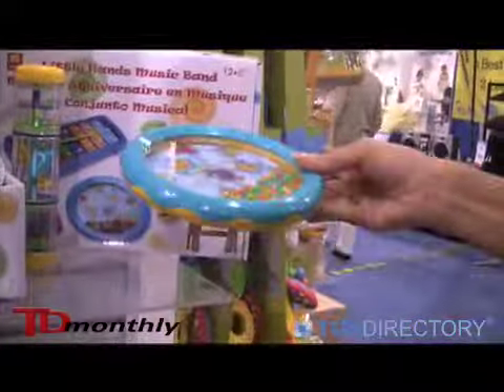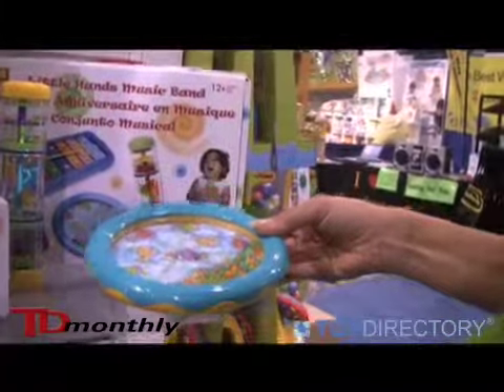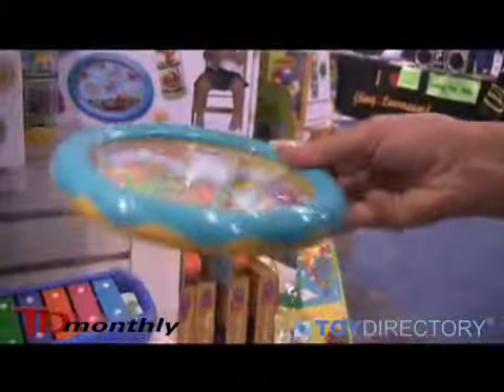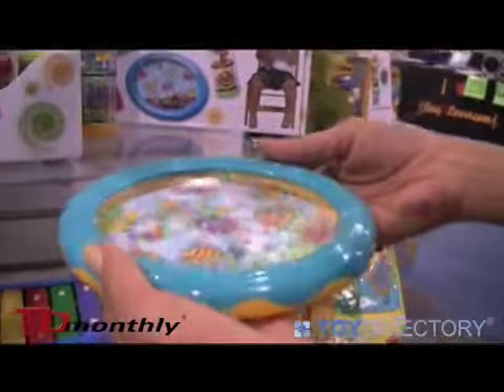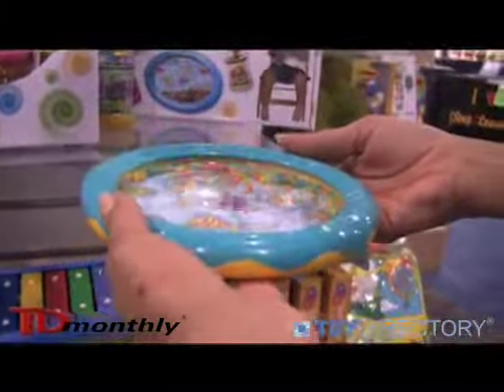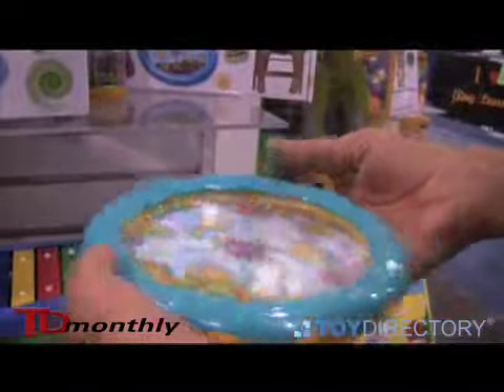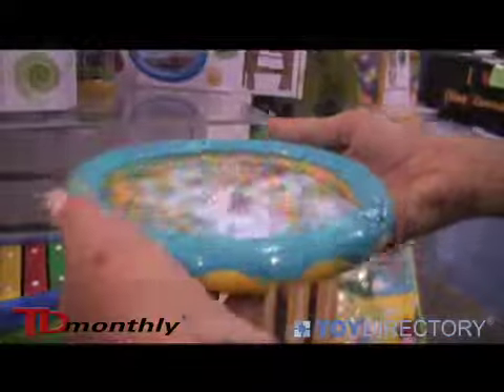Also, a C sound drum — the mini C sound drum for those baby hands. You can see this is for 12 months and up. Kids just love to bang and make fun. But if you put your hands underneath of it, you can feel those beads vibrating underneath. We sell these also to special needs centers for special needs children for stimulation.